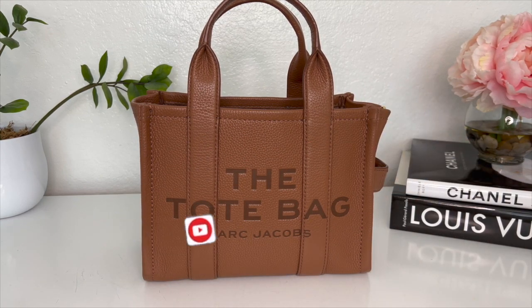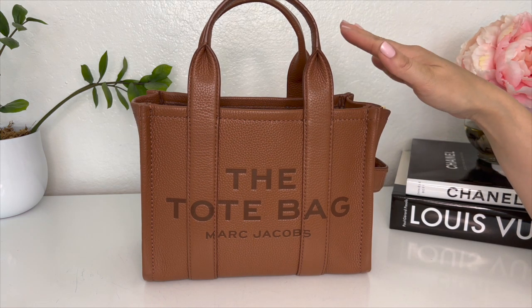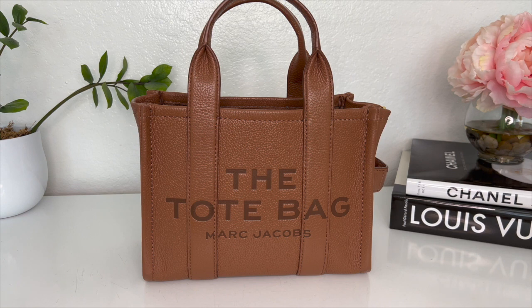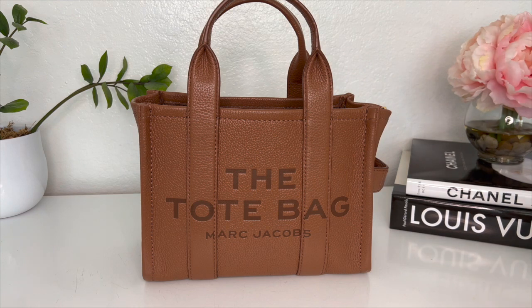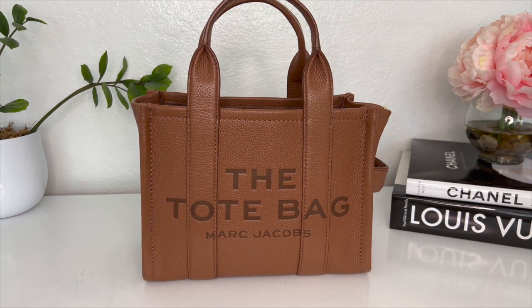Hi everyone, welcome back to my channel, or welcome if you're new. My name is Tawny and I love doing handbag reviews and comparisons. Today we're going to be doing a slightly different video — an update and wear and tear on Marc Jacobs The Tote Bag. I've had this bag for about seven months now. I don't wear it every single day because I rotate through my handbags, but I have worn this quite a lot. It's become one of my go-to's for daily wear.